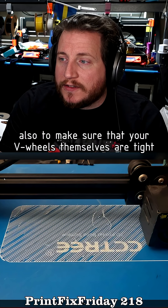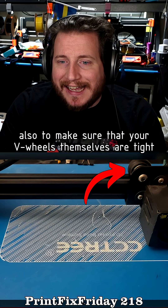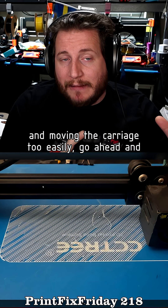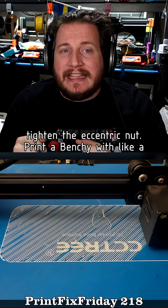Also make sure that your V wheels themselves are tight up against the rail and that you don't have any slippage. If it slides when you're holding the wheels tight and moving the carriage too easily, go ahead and tighten the eccentric nut.